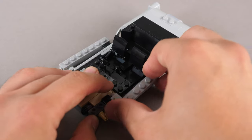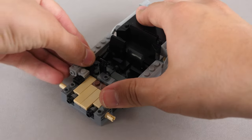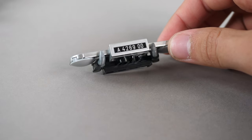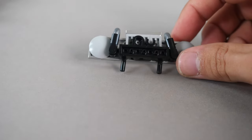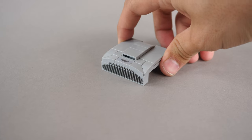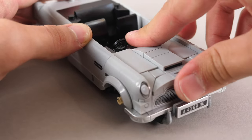The second bag begins by working on the middle of the car; we simply add a few modules here. Next, we add the smooth curved panels on both sides of the car. The front bumper is partially built up, and I love how it uses the shiny metallic pieces. It simply connects onto the front of the car. The front hood of the car is built up and connects to the front, completing this section of the car.